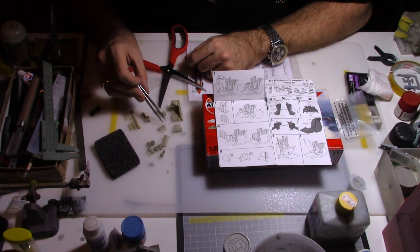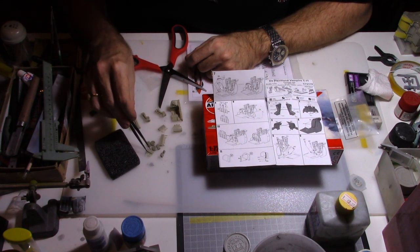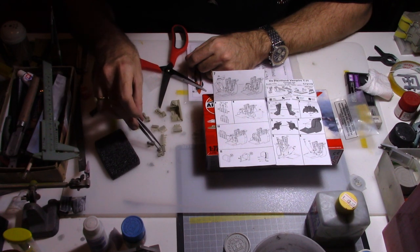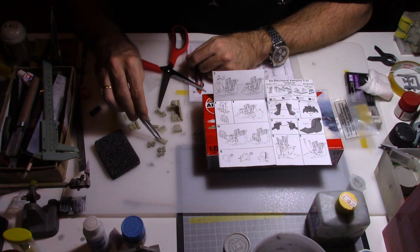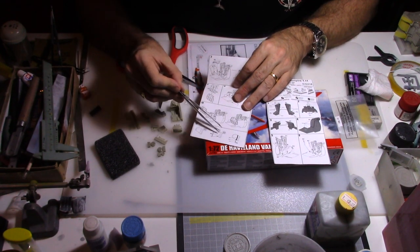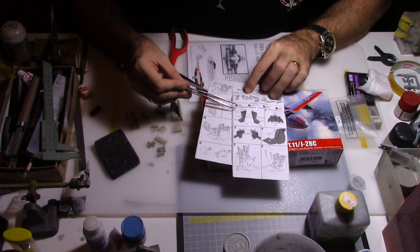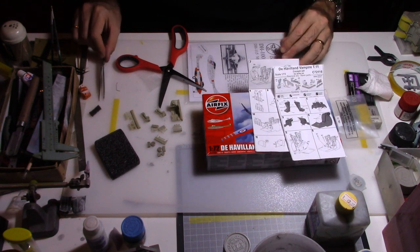We also have the rudder pedals and the stick. We have the wheels, and we have the structure of the canopy itself. If you want the option to keep the window open, you have it right here. So that's going to be a very nice cockpit. I will be able to add and enhance more details.